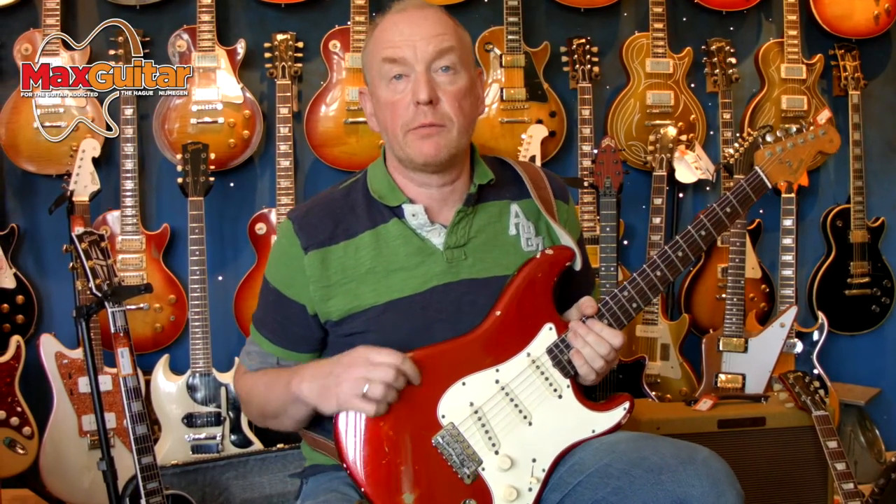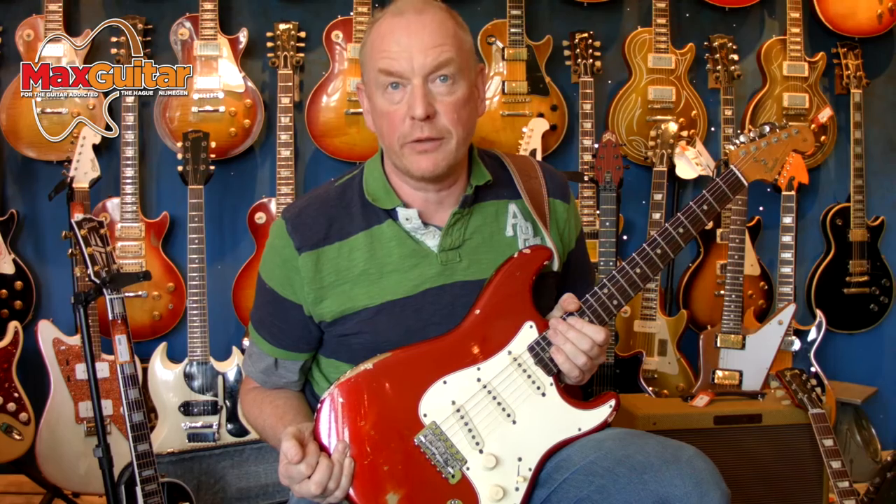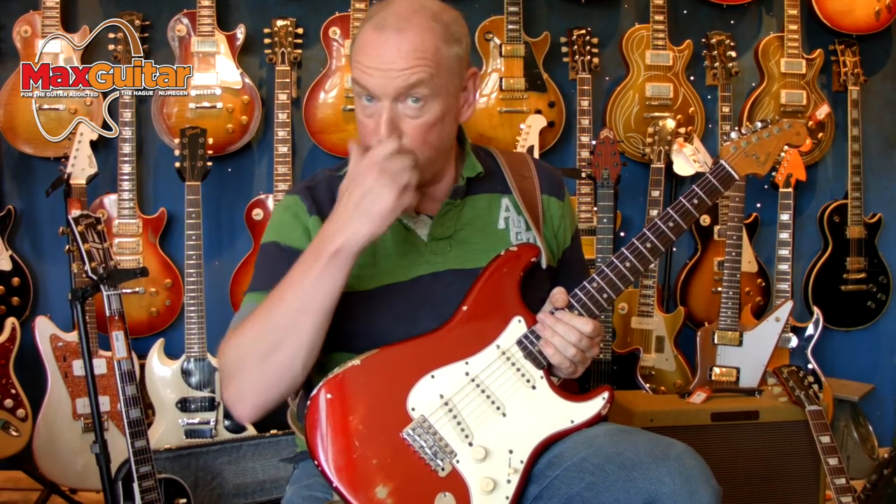Hi, welcome to the Max Guitar Store. My name is Robert. I just want to show you a very special guitar. It's a 1965 Fender Stratocaster, pre-owned by Richie Sambora of Bon Jovi fame.